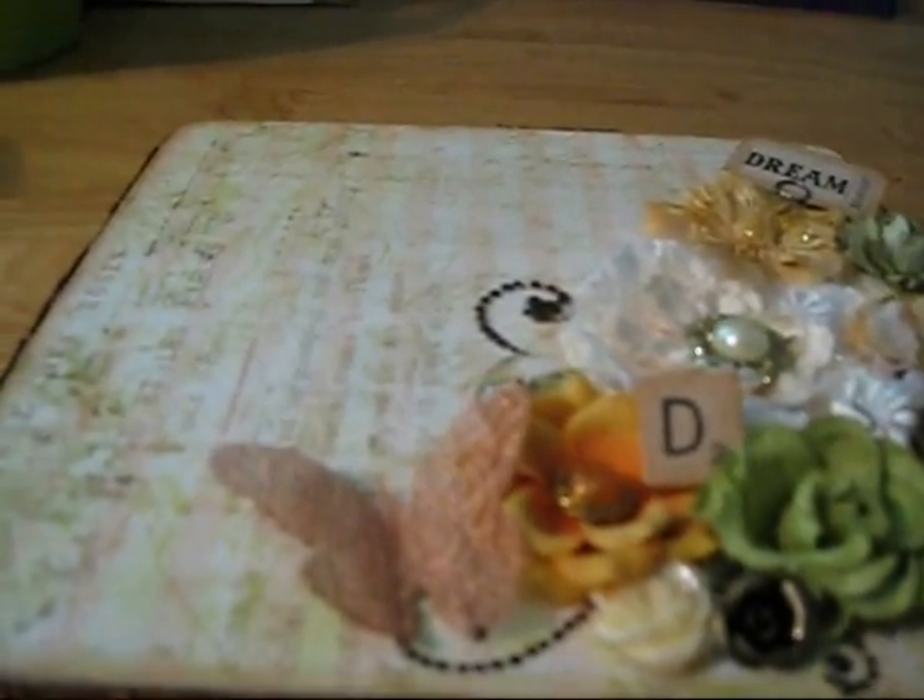So this is my box, and sorry for the quality of the video — I wanted to do a video. Oh, and I also added this butterfly. It's in a black, kind of a mesh wire, copper wire. Really pretty.